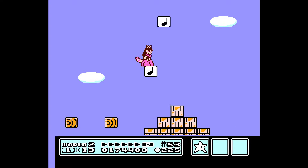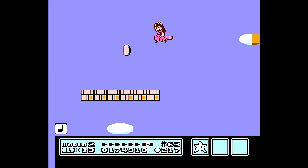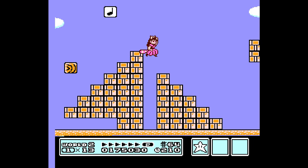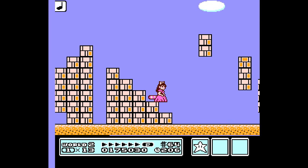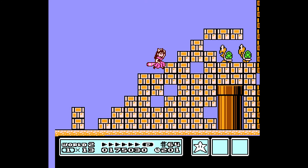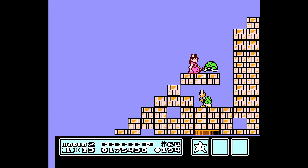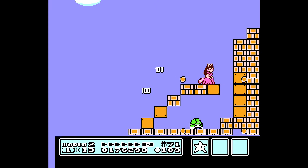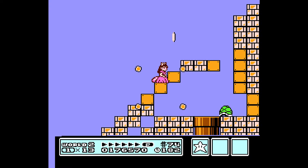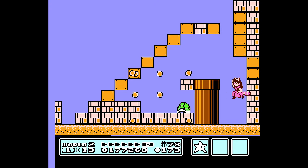There we go — first time for everything. Well, at least we can kick out of there. We'll let this turtle shell go down. We can also pound right through those.